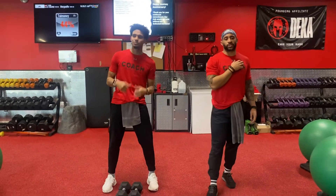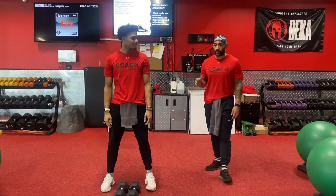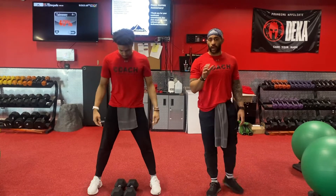What's up, y'all? It's Coach Jeremy and Coach Tyshaw. We're talking about dumbbell squat thrusts. This is where we're not bringing the dumbbells over our head.